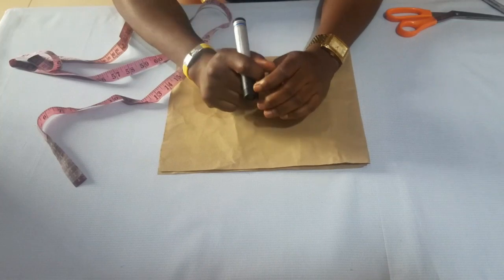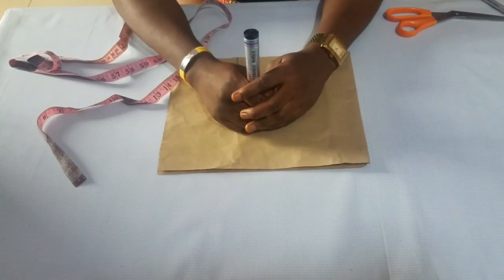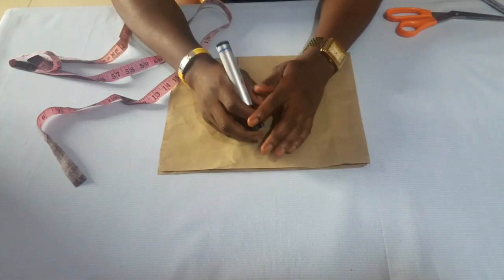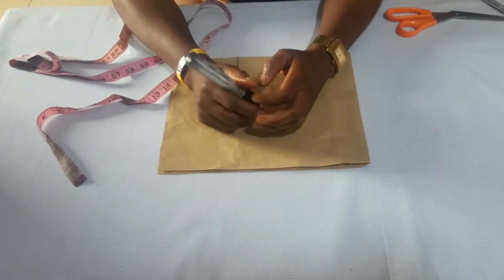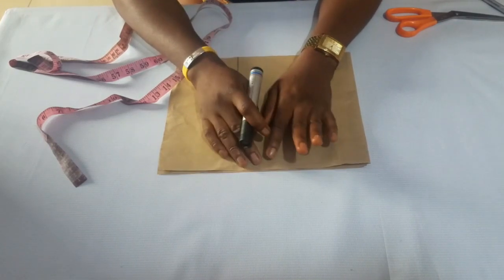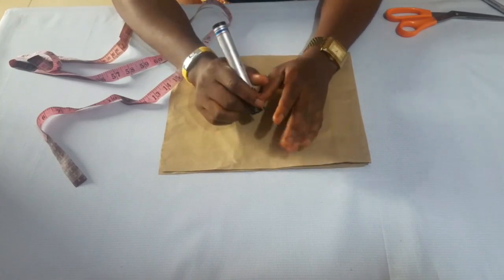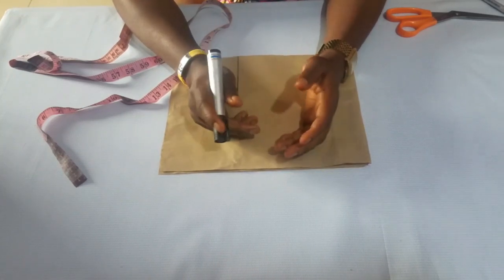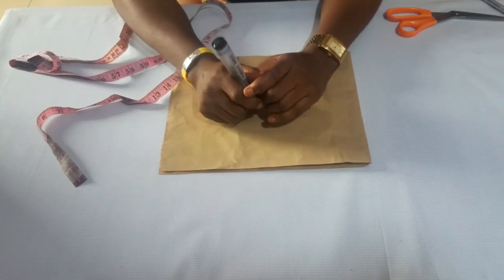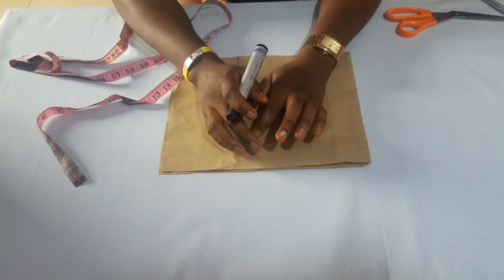So first of all, we're starting with our normal sleeve. But if you're new to the channel, kindly click on the subscribe button so you can get notified whenever I drop any tutorial. There are so many tutorials — different tutorials on how to make your complete body, skirt, even your pants. Just check them out, share the video, and please watch this video till the end.